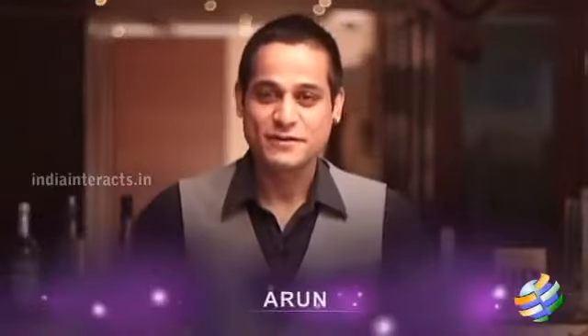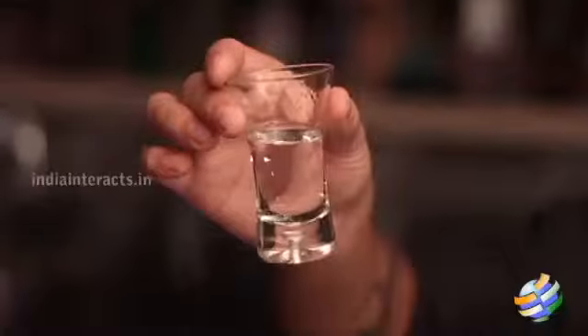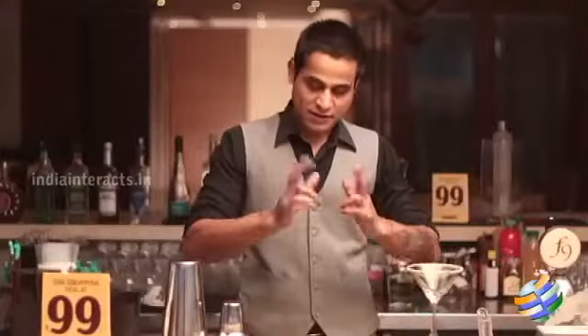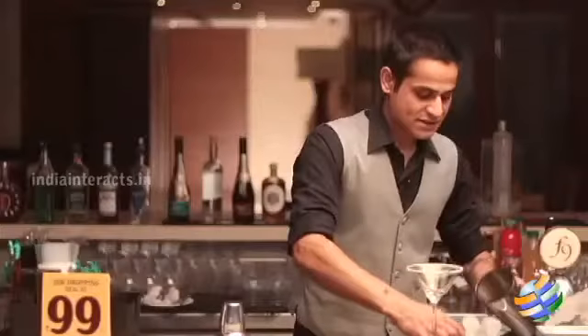Hello everyone, this is Arun from Fusion 9. Once again, welcome to the show 'On the Rocks.' The drink I'm going to make today is called a Lemon Drop Martini, which has vodka, triple sec, lime juice, and sugar syrup. It's a very simple, classic drink — you'll probably like it. So let's get started.